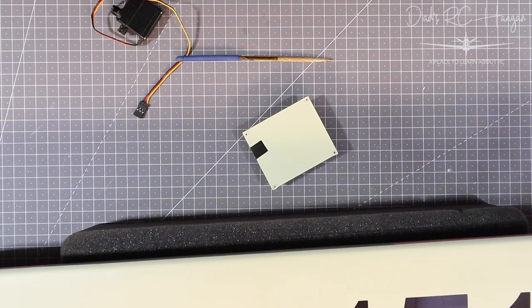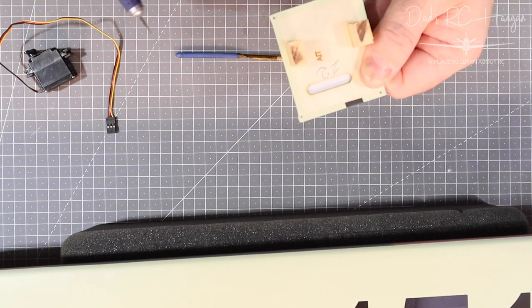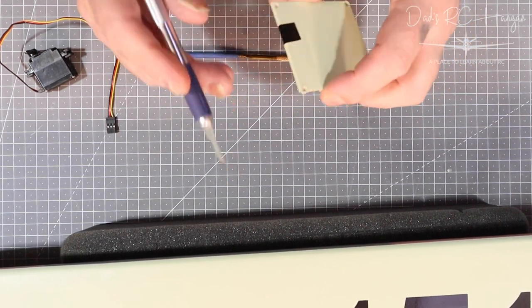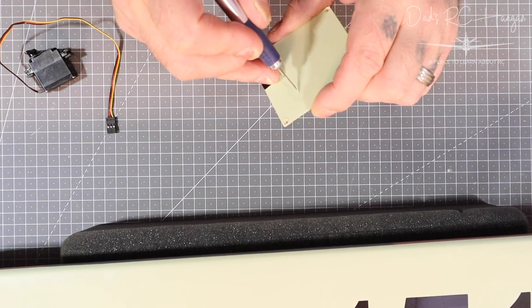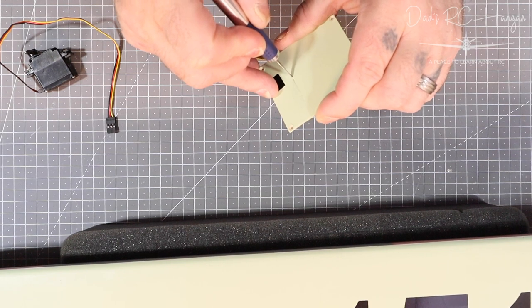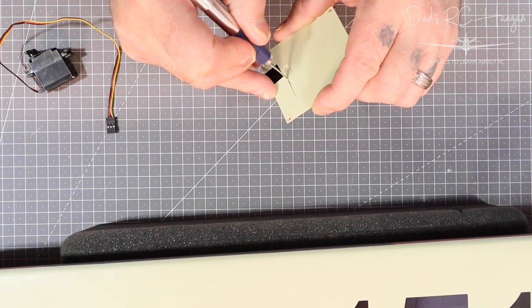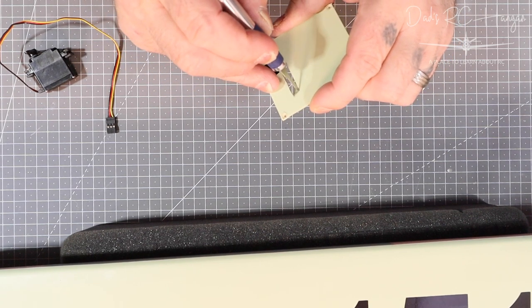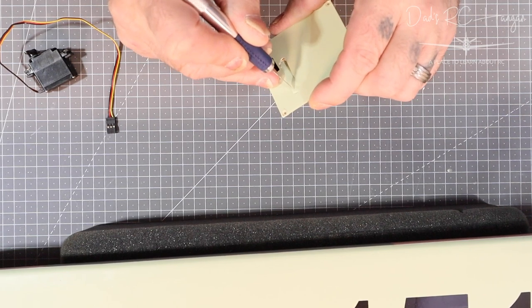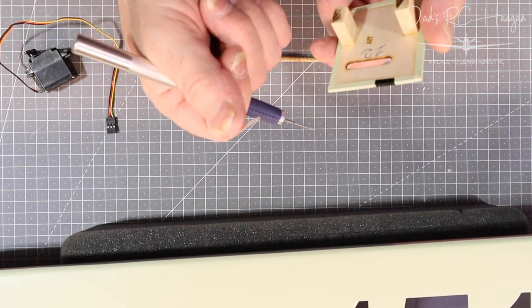I'm trying not to waffle too much and show things in shot so we can actually get this done. We've got to cut this out — this is where the servo arm goes. I rub it to give the outline and then put the exacto blade and very gently follow it around. It doesn't have to be exact, as long as it's kind of close. This part won't be sped up. There's the little bit we can save for throwing away.